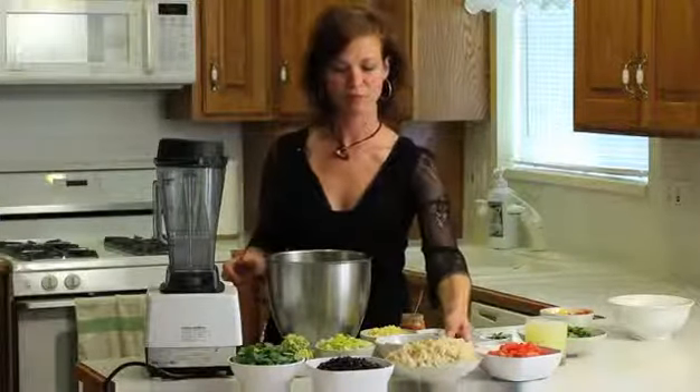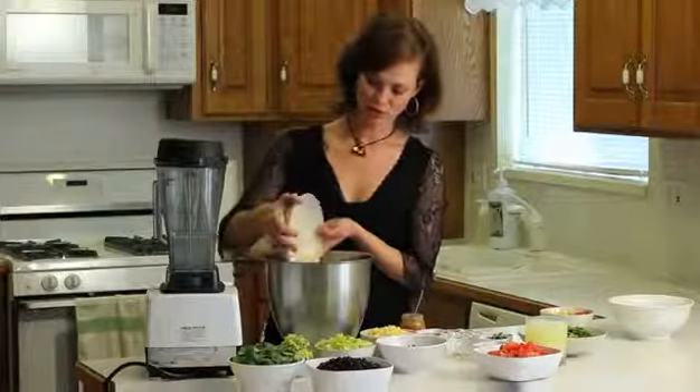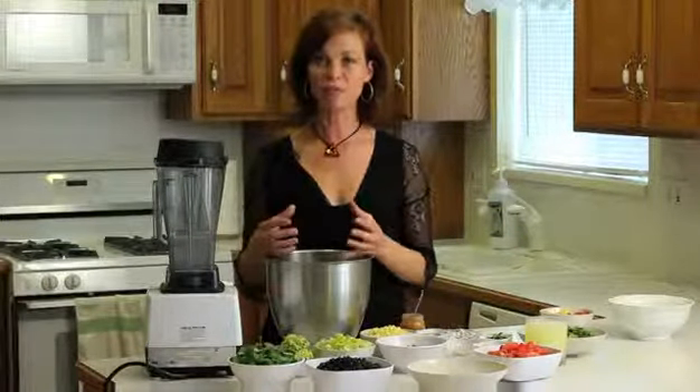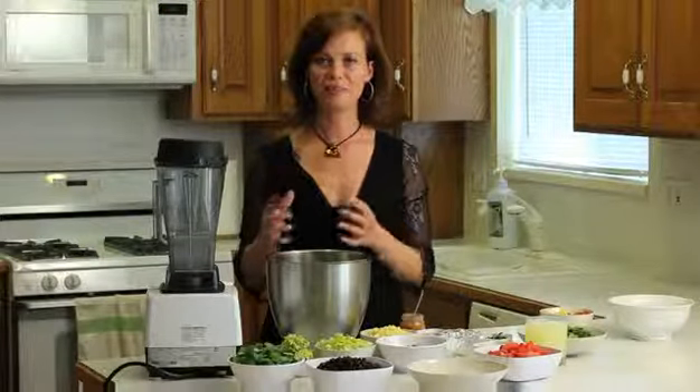We're going to start off with a base of brown rice. We've got about four cups of cooked brown rice here. I like to use basmati rice. It's a type of brown rice that has a buttery, nutty smell to it.